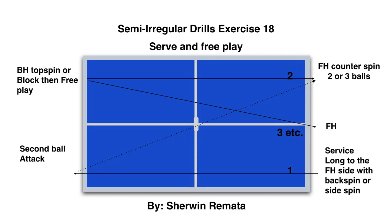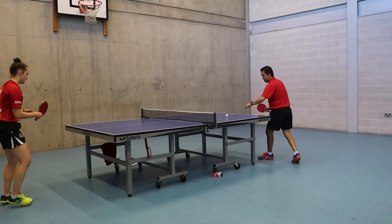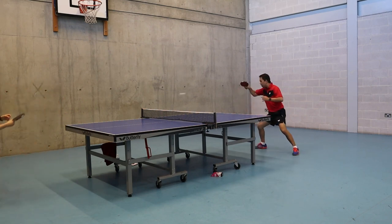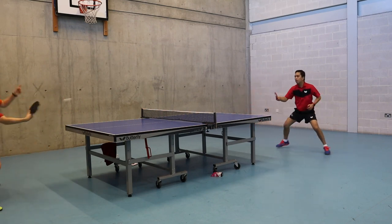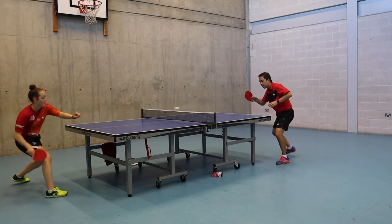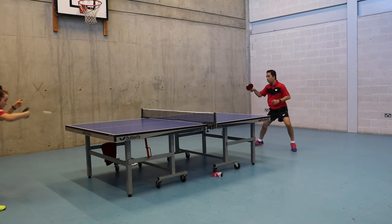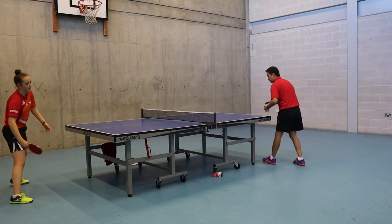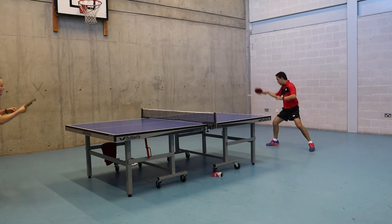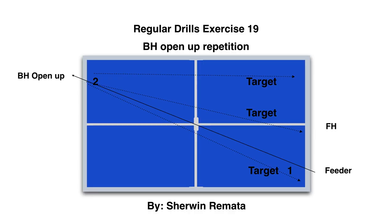Exercise 18 is an interactive exercise. I do the service first, then your partner does a second ball attack, then you start with a counter block, then go irregular. This exercise is not easy — you need good timing, concentration, and speed reaction, especially when you do the counter spin. Practice makes perfect.